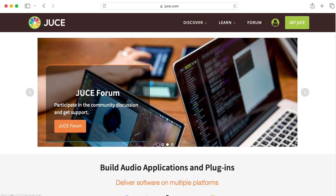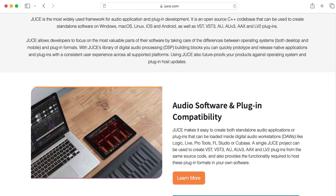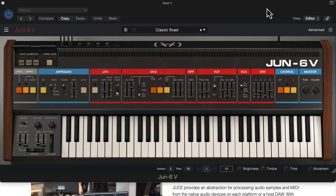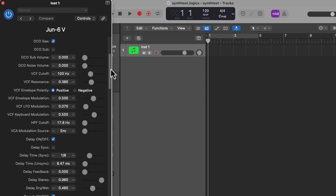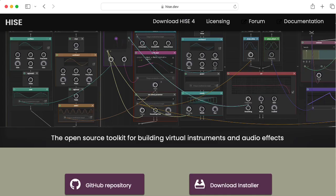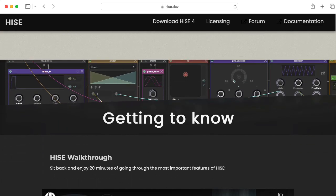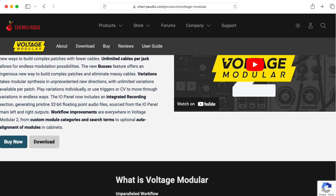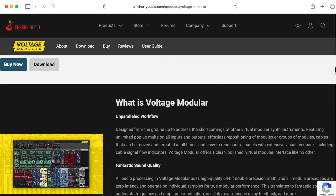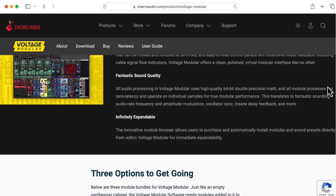I'm also interested in music software. I have some students looking into making plugins for digital audio workstations using the JUCE framework. One thing I'd like to get a better handle on this semester is how to handle presets and understand how plugin parameters can be exposed and automated in the DAW. There's a higher-level framework for making plugins called HISE that sits on top of JUCE that I'm interested in exploring. And there's a program called Voltage Modular by Cherry Audio that lets you create modules using Java and a well-thought-out SDK called Voltage Module Designer — and you can get started with it for free.